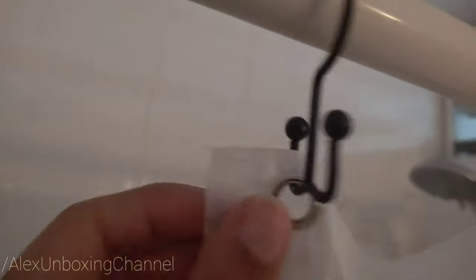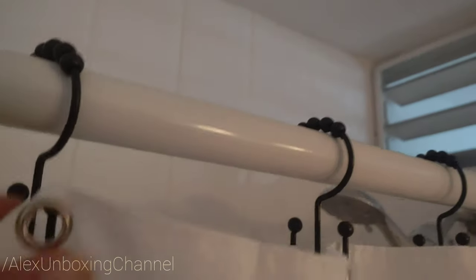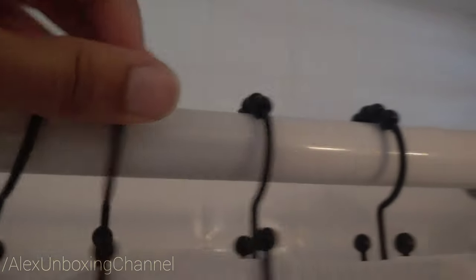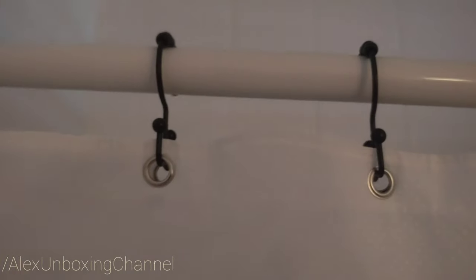Okay, so as you can see it's really easy — one over here, and over here. Look at this — thanks to these little balls that it has, it's really easy to open and close the curtains.